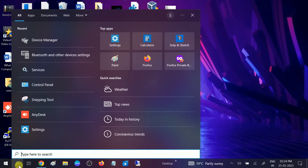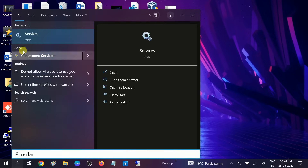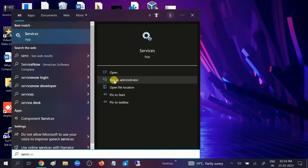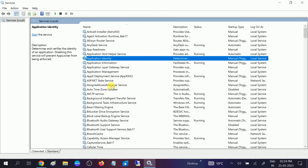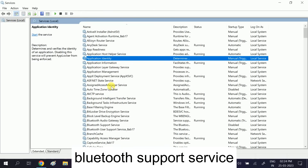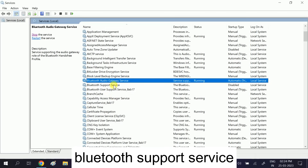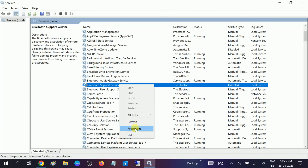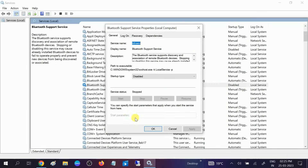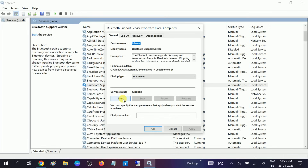So first go to Services and make sure the Bluetooth service is running. Go to search, type 'services', and open Services as an administrator. Look for Bluetooth Support Service. You can see it is not running, so right-click on it, go to Properties, set the startup type to Automatic, click Apply, and start the service.